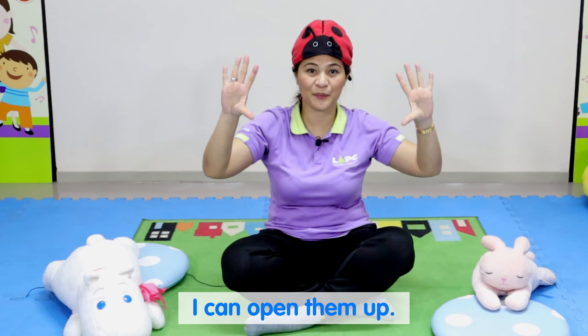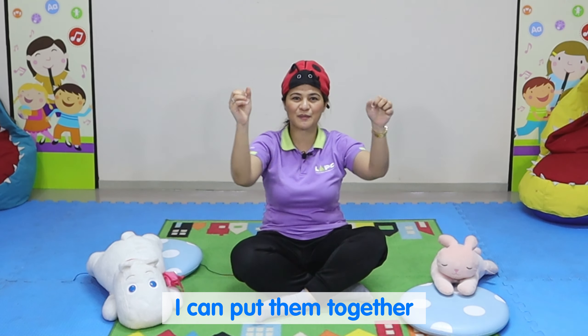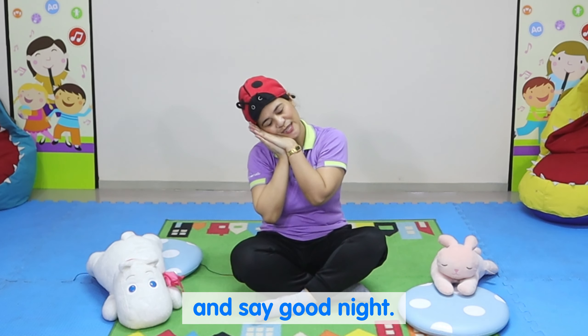I can open them up. I can shut them tight. I can put them together and say goodnight.